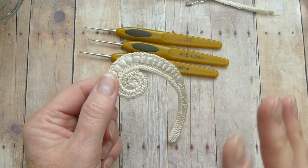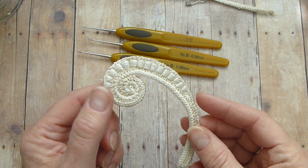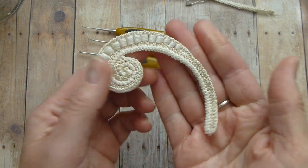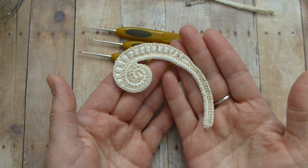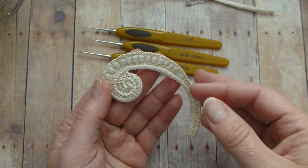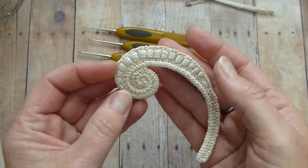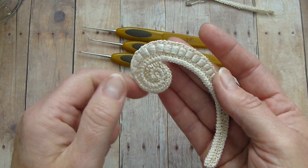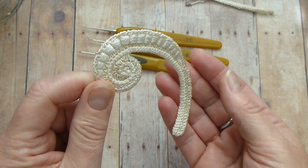I am combining two techniques: modern and traditional. In traditional Irish crochet we do not use Romanian cord, so as soon as you have Romanian cord, this is not traditional Irish crochet anymore. It is Irish crochet with a hint of modern, and the bullion block stitch is also something you will never find in traditional Irish crochet.